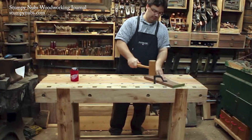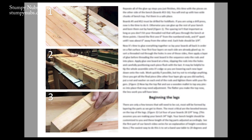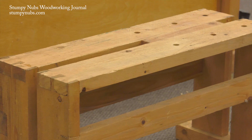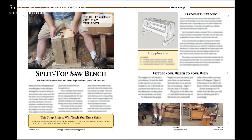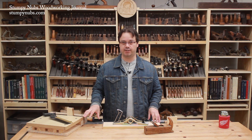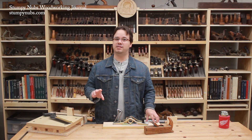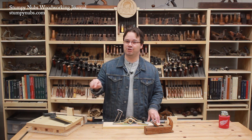On our website, we have plans for a solid, traditional-style Rubo workbench that you can build from construction lumber. We also have new plans for a feature-packed split-top saw bench. And we're currently working on plans for a joinery jig to go on top of your bench. You'll find links to all that as well as several other bench-related videos in the description below.